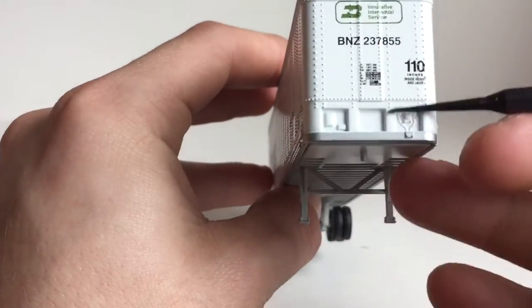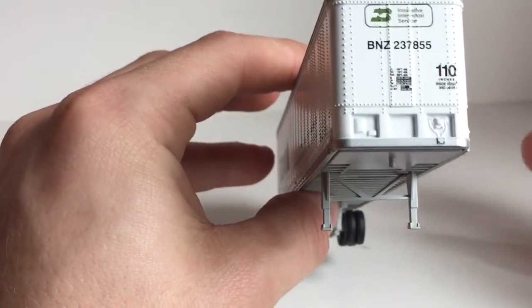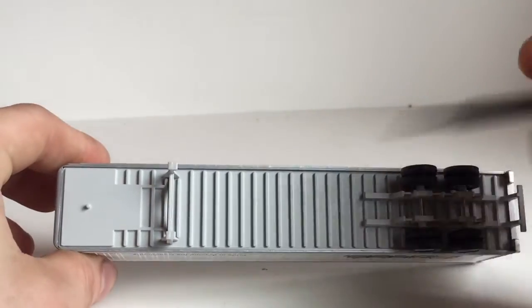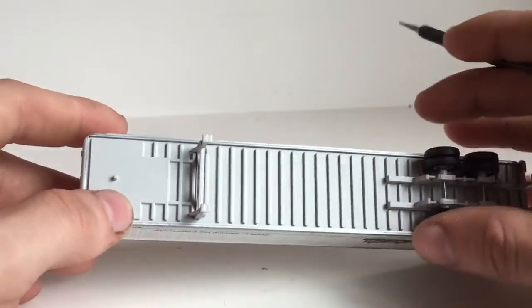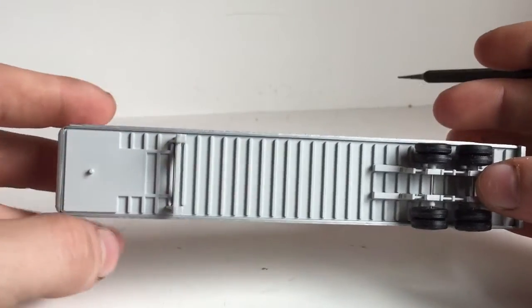You do have some nice air hookups right here. It's a nice model — there are no air lines, as it's in HO scale. Coming to the bottom, as you can see, there are all your ribs to help support the floor, a nice jack, a nice fifth wheel, and a fifth wheel kingpin.